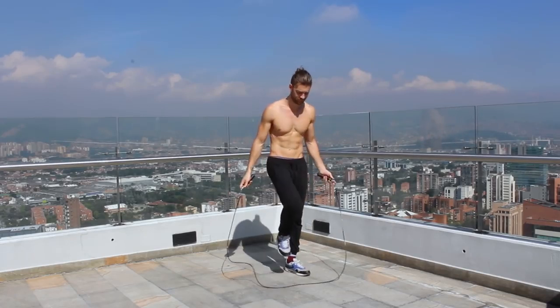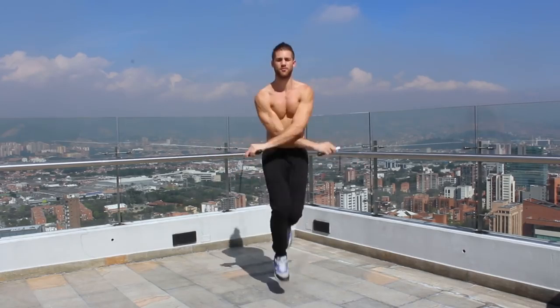Next, we want to talk about the importance of having a good, high-quality jump rope. There are a lot of jump ropes out there, including a lot of really inexpensive ones, and the reason...